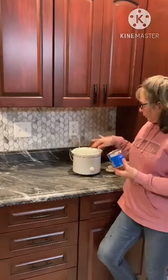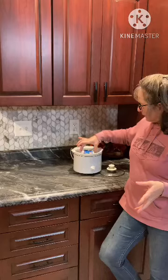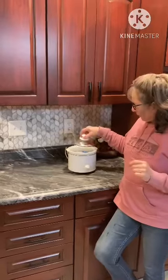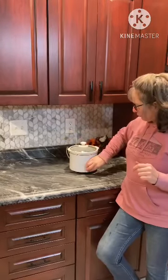We are going to put it inside so it's covered up with the water. I already pre-measured it so I knew where it would be. We're going to cover it up, turn it on low, and let it go for eight hours. We'll check on it and be back tomorrow morning to let you know what happens.